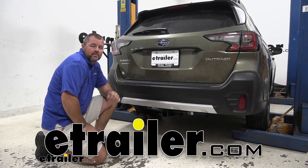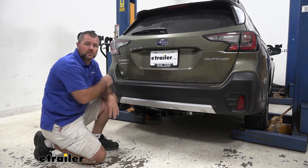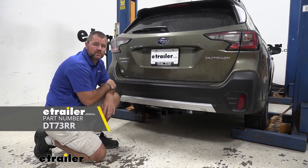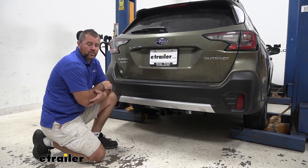Hey everyone, Shane here with etrailer.com. Today I have a 2020 Subaru Outback wagon and I want to walk you through how to install the Draw-Tite Class III Trailer Hitch Receiver. When we're thinking about putting a hitch on our vehicle, we need to think about what we're going to be using the hitch for.